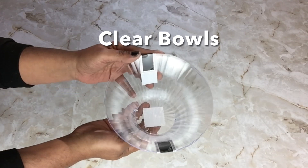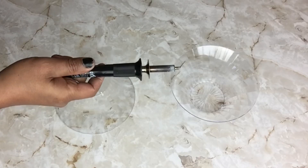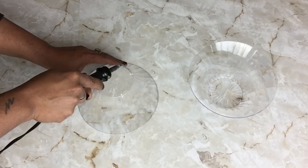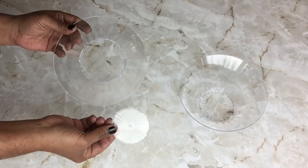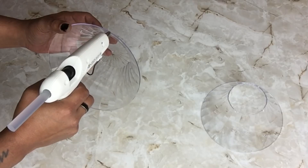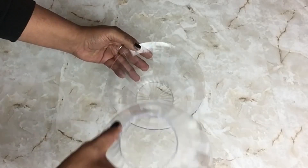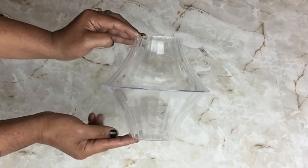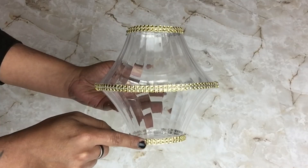Next I'll be using these clear bowls — they come two in a pack. I'll be using my soldering iron to cut the bottom on only one of them. Once that was done, I glued them both together. I also added diamond wrap on the top, middle, and bottom.